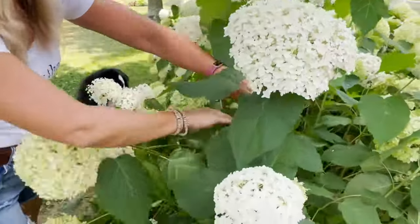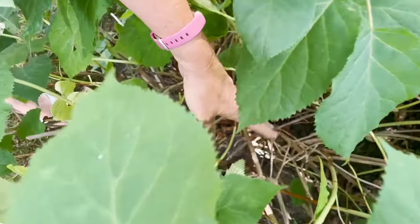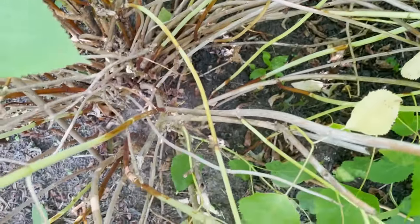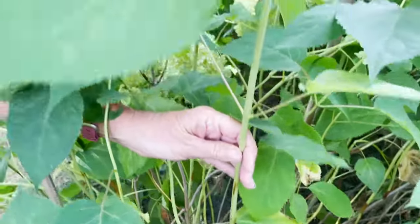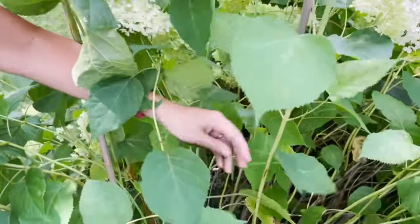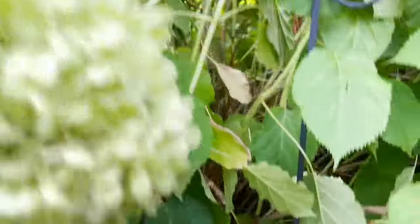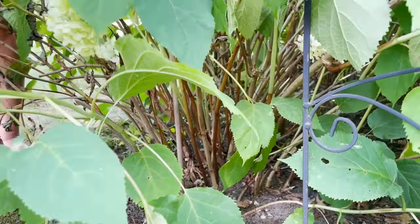But if you prune them back, you're actually cutting back a lot of the framework that you could leave in place to support these plants. If you take a look deep inside this plant, you'll notice all of these brown stems were from last year. By leaving them in place and not pruning them back, they're providing a skeletal structure for these brand new green stems. These stems are super long and tall but get floppy because of the weight of the giant flower head on top.